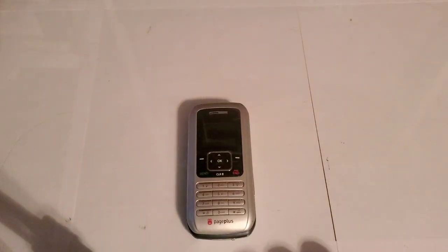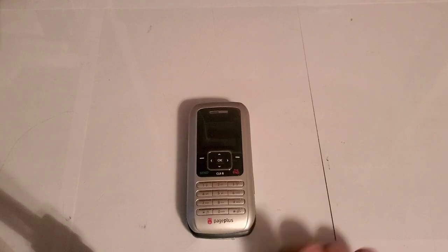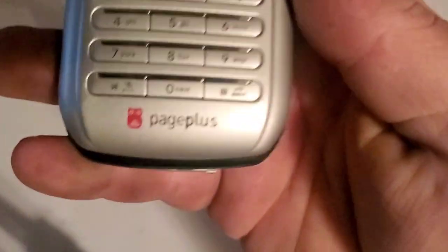Hey guys, welcome back to another video of Tony's phone collection. Today we're looking at the LG VX9900. This one is with Page Plus, but it still keeps the Verizon boot sounds.